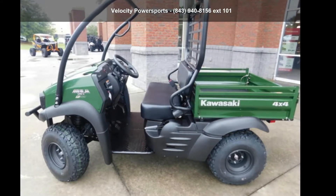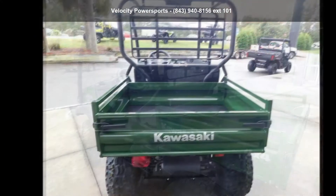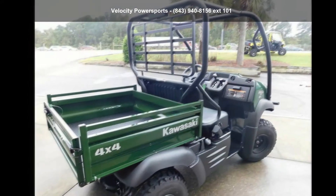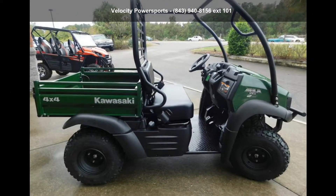Check out the Kawasaki 2020 Mule SX 4x4 FI. This ATV is ready for the off-road — it's designed to take on the most challenging terrain. Financing options are also available for qualified buyers. Follow the link in the description below to learn more about this unit's features.